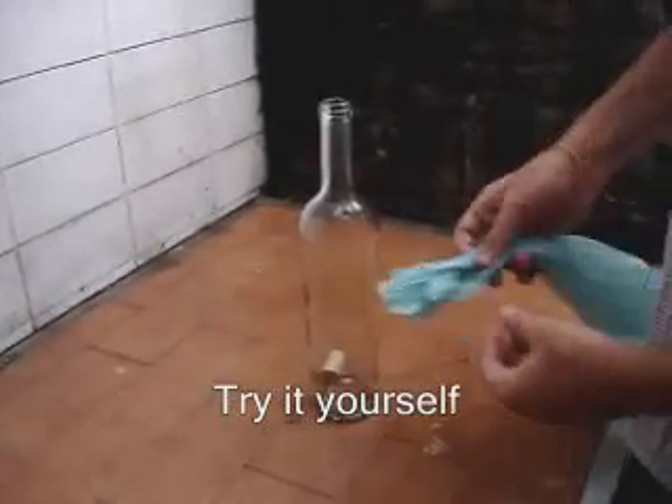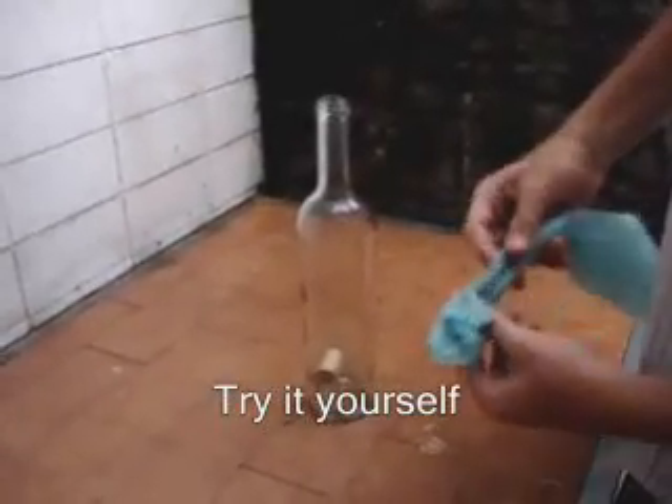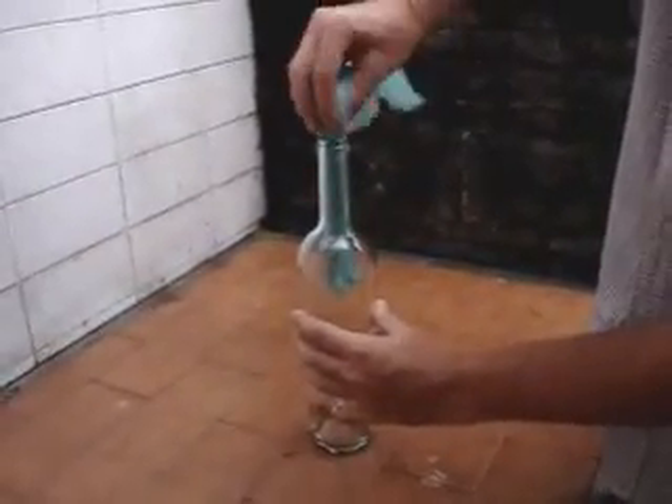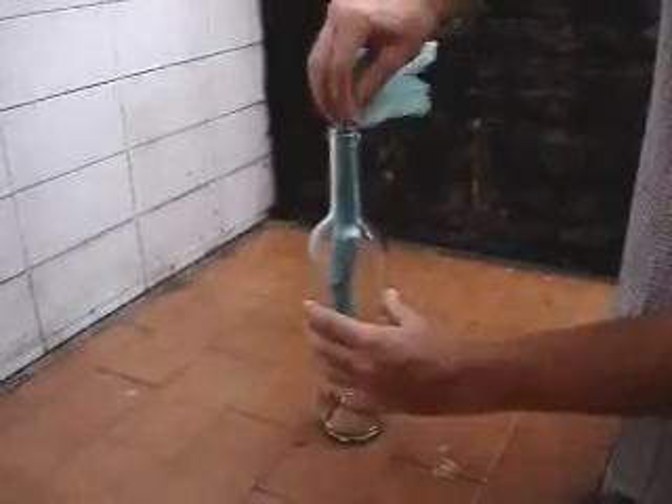To take the cork off the bottle, this is what you have to do. Take a plastic bag, roll it, and put it inside the bottle. Like this.